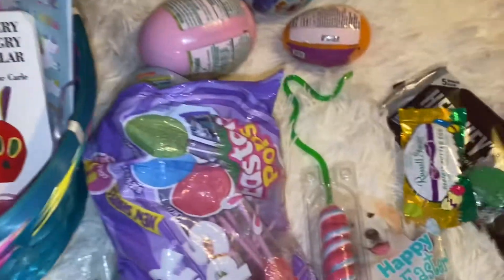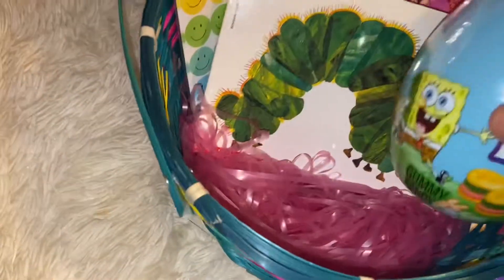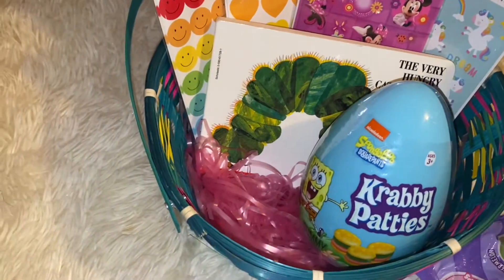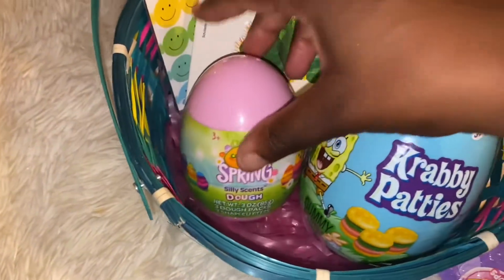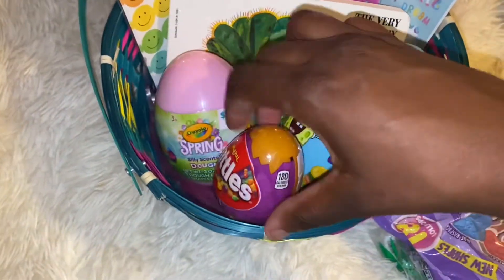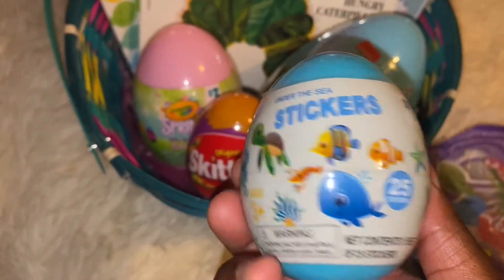So cute! Next I got this little Krabby Patty egg — I think it's got like gummy candy. I'm gonna add that in there, and I'm gonna add this one — it was three dollars and I think it's got like Play-Doh in it. I'm gonna add that, and I got another one with slime in it and the last one has stickers in it.